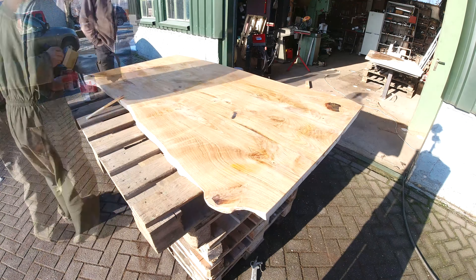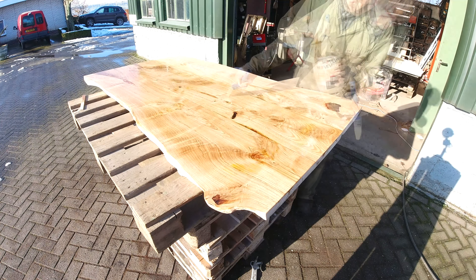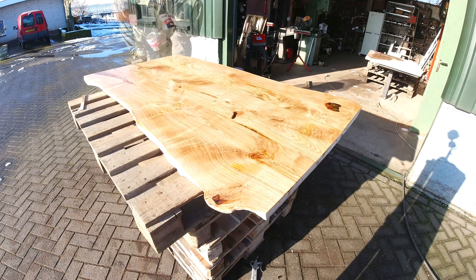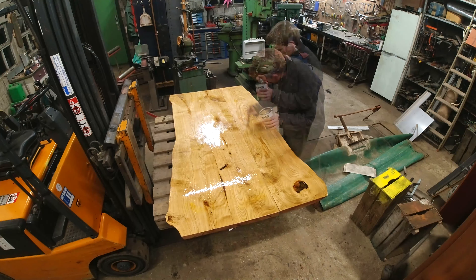I decided to paint the table top with high gloss clear paint, so it will give a really shiny finish — but I think that's justified for this table.